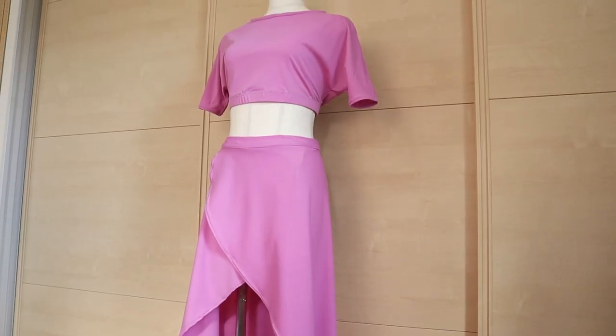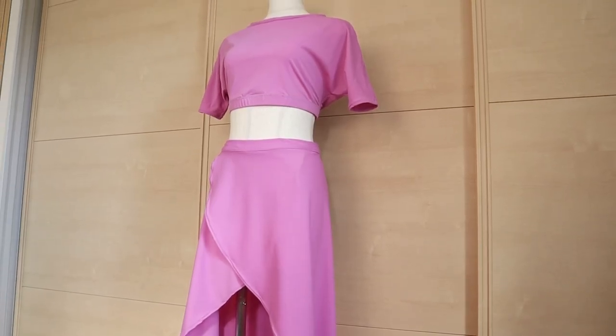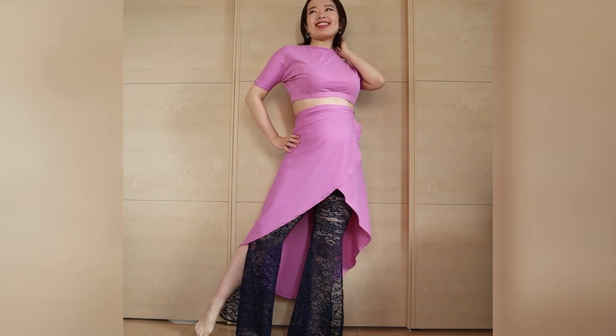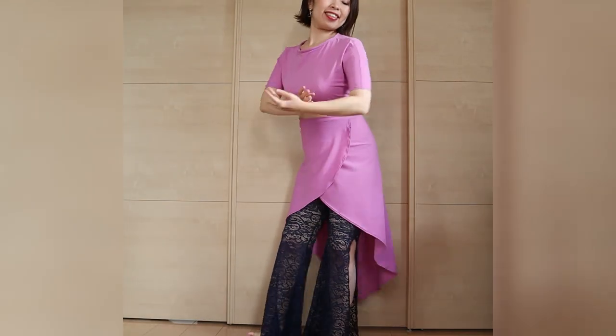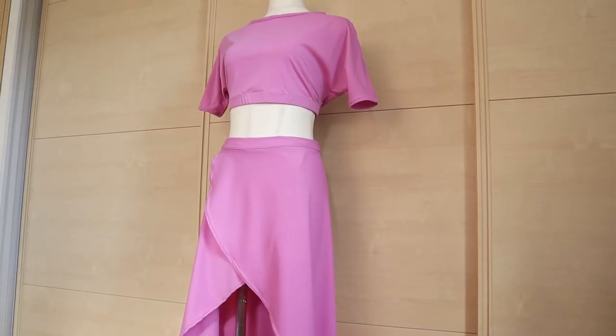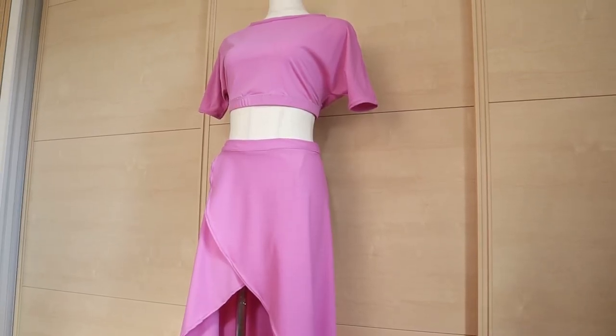Hi everyone, it's Mal from Sparkly Belly and Happy New Year! I like to start the year with a belly dance practice outfit series, but this year is a bit different and special because I'm pregnant. So I made this cute two-piece practice outfit that's maternity friendly and will make your lessons even more fun. You can enjoy it when you're not pregnant too. Today, I'll show you how to create this comfy batwing crop top. Let's get started.